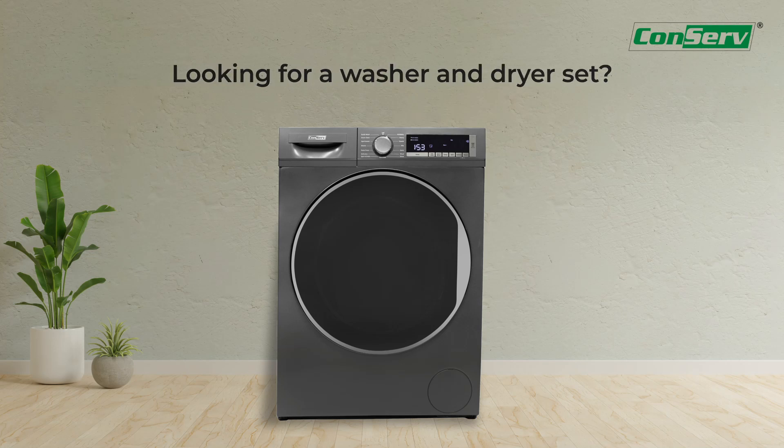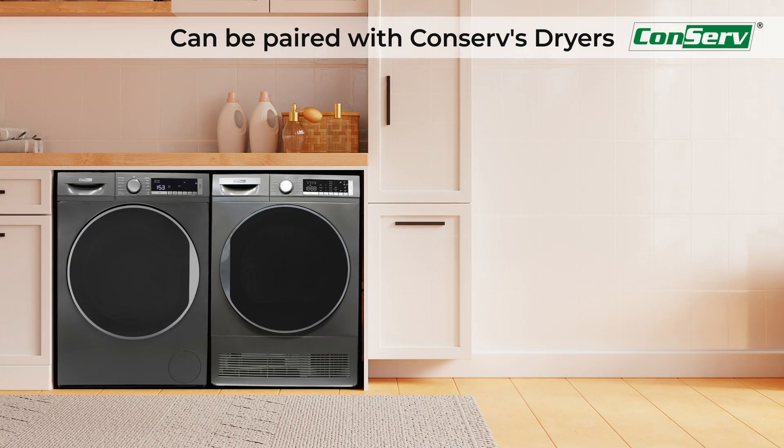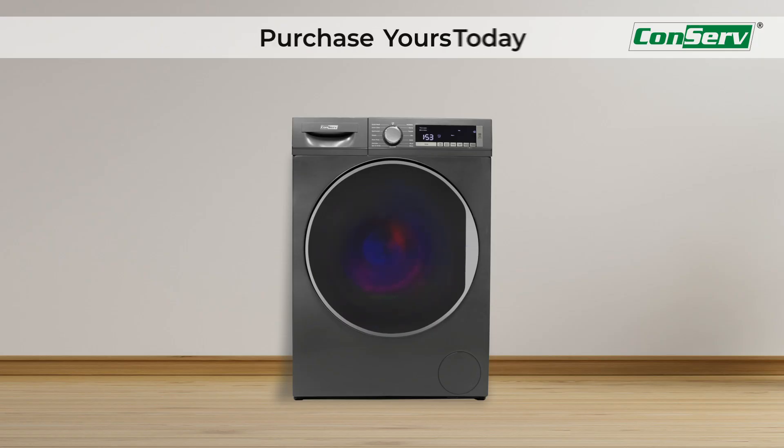Looking for a washer and dryer set? This washer can be paired with the Conserve CD4040 dryer. You can stack them or place them side by side. Have peace of mind with our 2-year free parts and labor warranty. Experience ultimate cleaning power and energy savings with Conserve's CW2240 washer today.